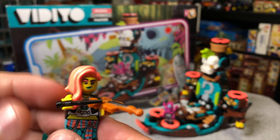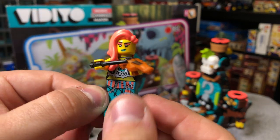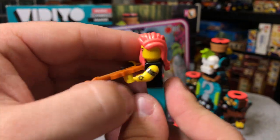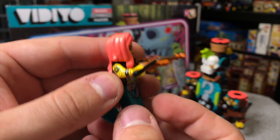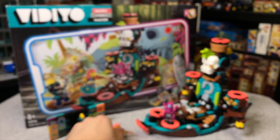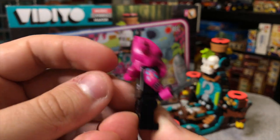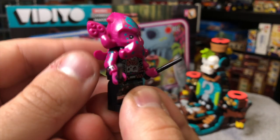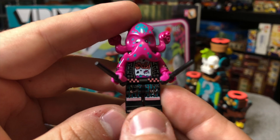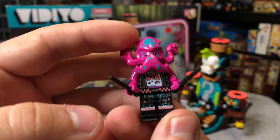Then we have the Mermaid Violinist. She has a little Harry Potter wand as the bow of her violin, some printing on the front of her mermaid tail, some armbands and tattoos - just a really great-looking figure. I love that really unique punk hair piece. Then we have the Squid Drummer, which is awesome. I love the idea that a squid with all the arms would be a drummer - that's very creative. He's got some head printing, really nice printing on the legs and torso, and makes for a really unique figure all around.